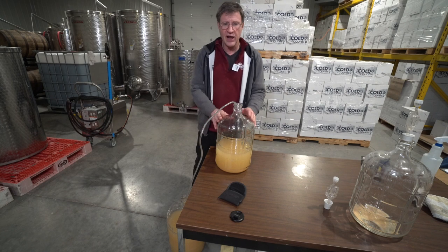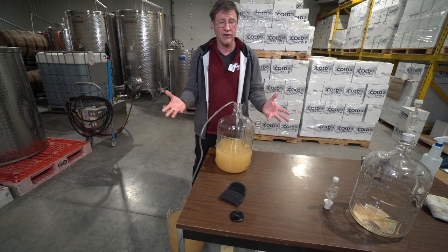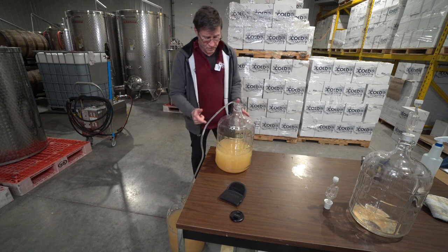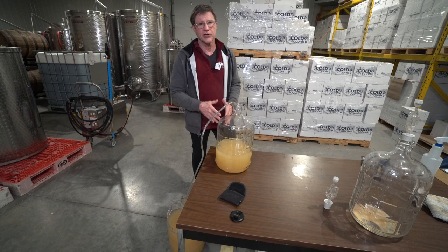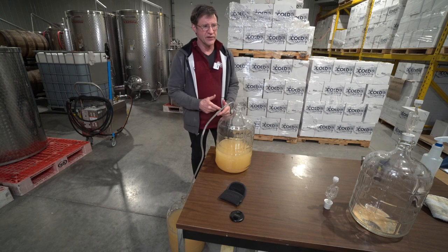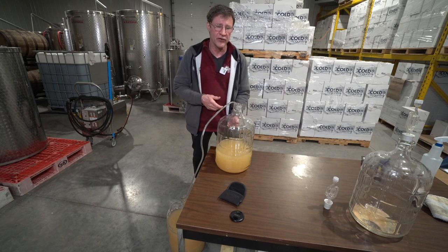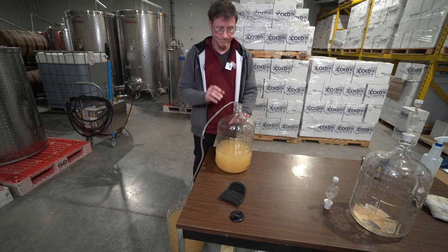A lot of home winemakers do this and I don't have a problem with it because I don't mind drinking higher alcohol wine — a lot of our reds are already about that high. However, a lot of lighter wine drinkers won't tolerate that much alcohol, and on a nice hot summer day when you want a white wine in the sun, you don't want 17% alcohol in it.